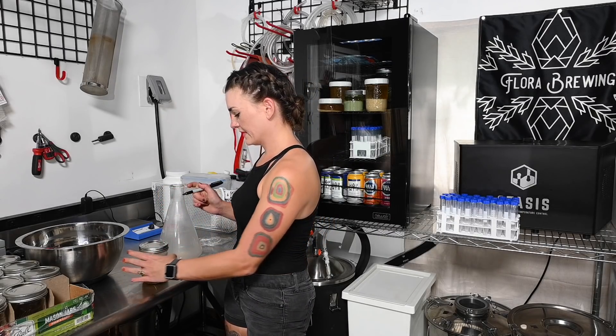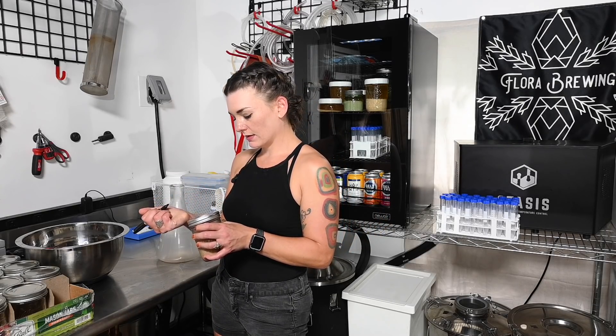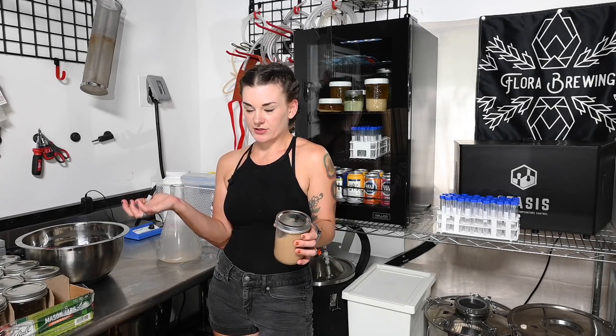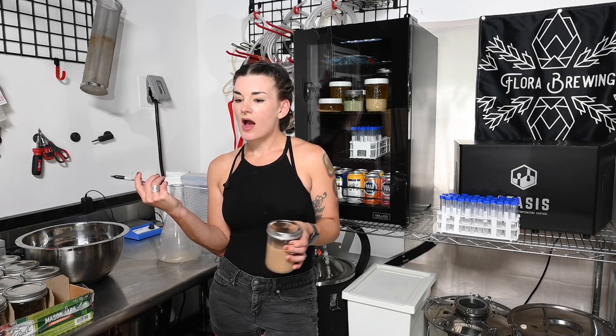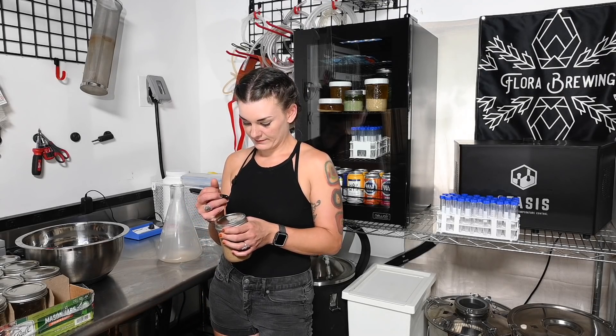Another great thing about mason jars is they usually have the date written on them, so you can always put your date and know what generation it is — I've started writing generations on there as well. You're not supposed to use your yeast after generation 10 without double-checking your viability. If you're paying $7 for a pack of yeast and you use it 10 times, that's 70 cents per use — saving you $63 per pack. Think about that when you're not saving your yeast; you're just dumping money down the drain.